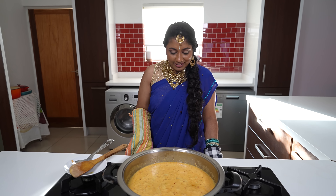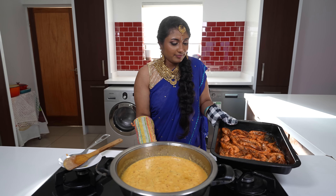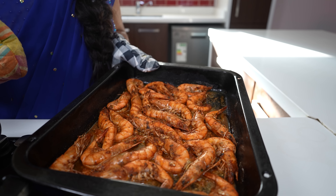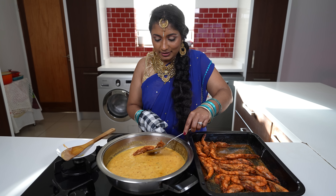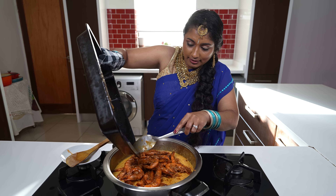We've been checking on our prawns and 15 minutes has passed, so we're taking them out of the oven. Ideally we want the prawns not to be fully cooked — the shells should be turning pink and the prawns should be curling. We're adding the prawns to the sauce, and remember not to throw away the cooking liquid from the roasting tray, as we can add it for additional flavor.